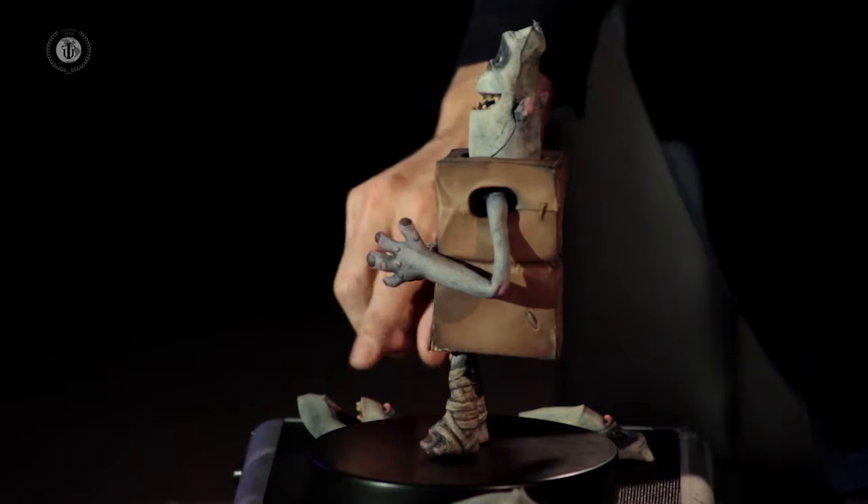That'll be reference for the CG animators to go into Maya and then make the CG model talk. And then, through some proprietary software that goes along with the printer, that turns into something that the printers understand. And then just like a Xerox machine, the printer runs it off and slowly it rises. And what comes out of it at the end are these faces.